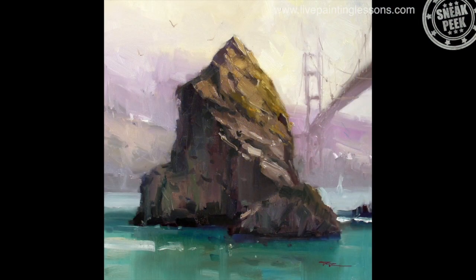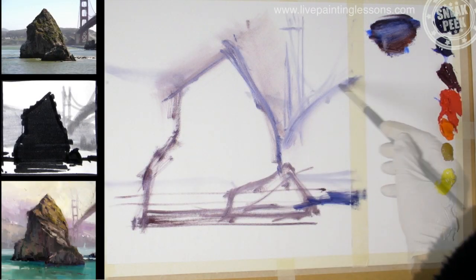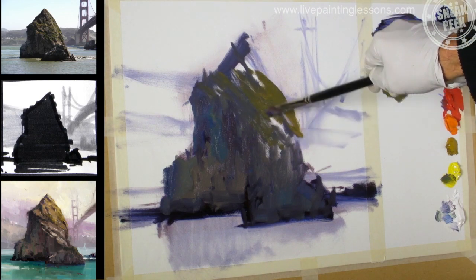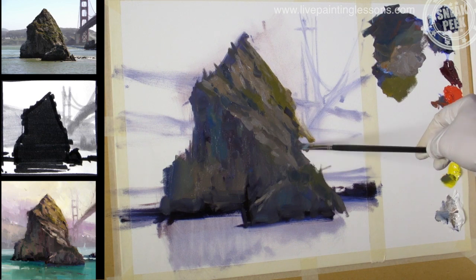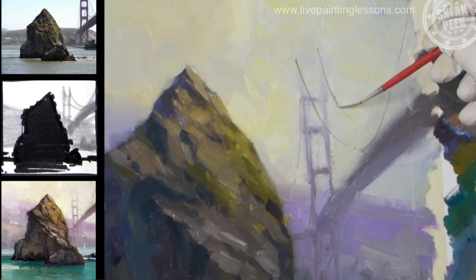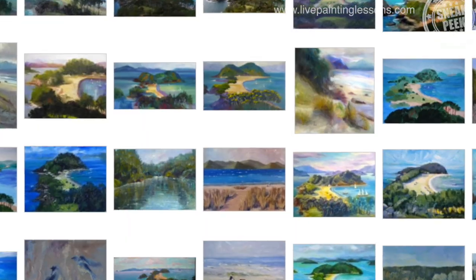In this lesson, I'm going to take you from the design to the sketch to the block-in, and show you all the colors I use and why. You'll learn how to sculpt the form of the rock using light and shade, and you'll learn the techniques to add those finishing details that bring the painting to life.